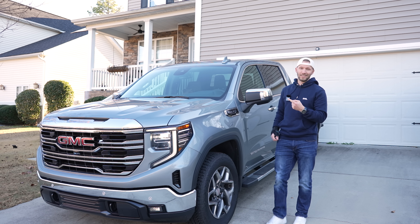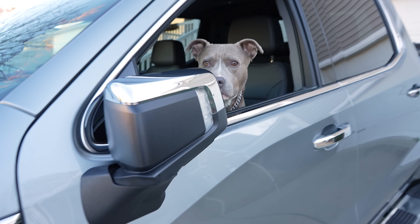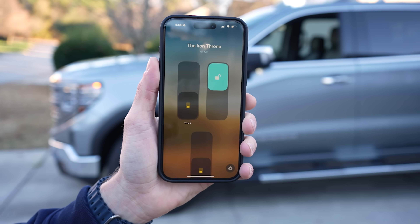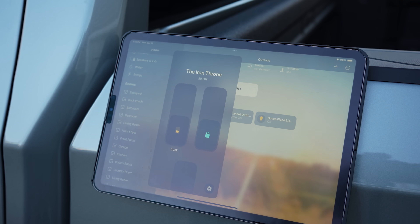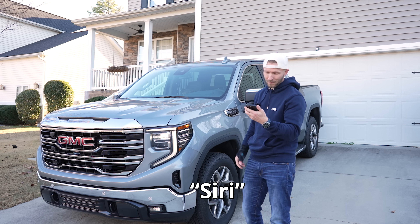I connected my truck to my smart home. Let me show you. Start the truck.